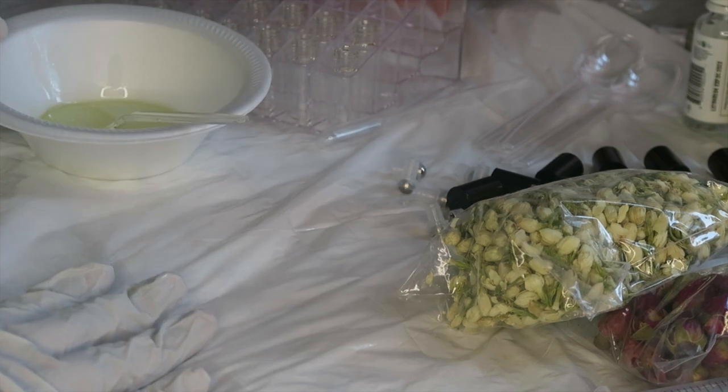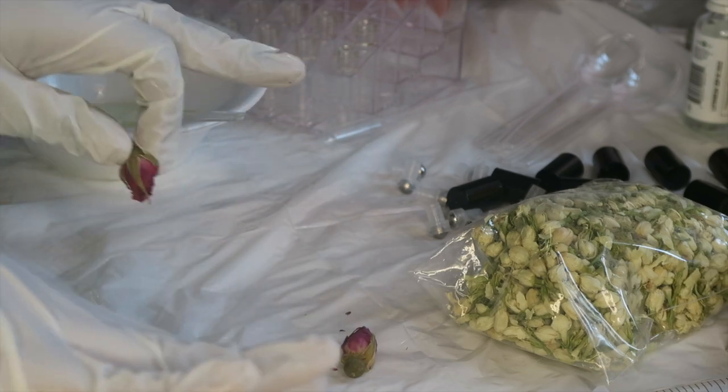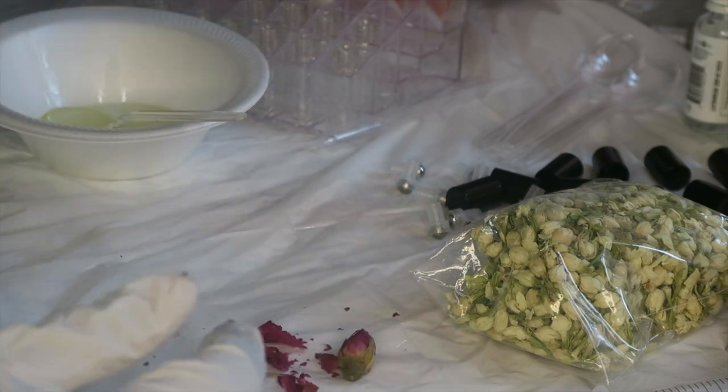We're going to put that to the side and I'm going to try and just break a piece of these rosebuds because they're obviously way too big. I'm just going to take two of these out and see how much we can do. The counter is already clean so that's why I'm putting it right here. They're really dried out actually.